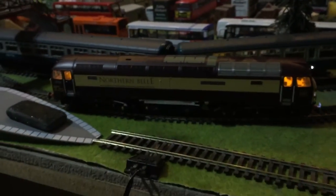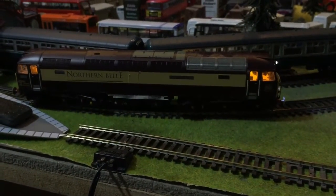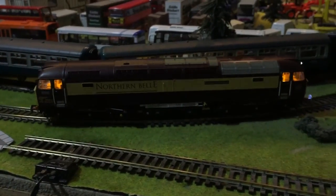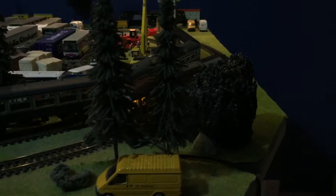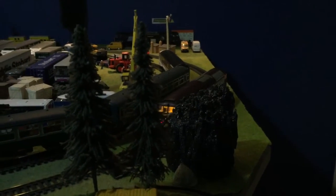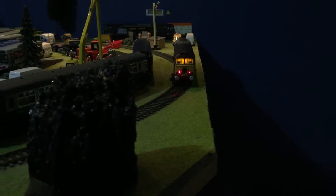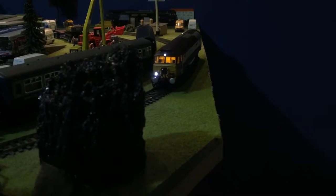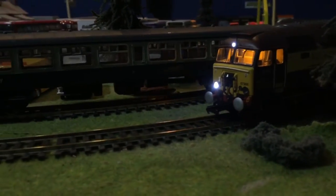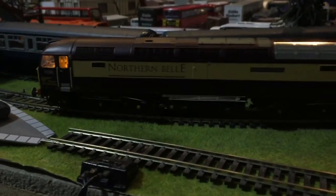We'll do a little run forward. So I'll set it to address 7. Here she is pulling forward — lovely and smooth. Just come to a stop. Go the other way. As you can see, everything is working as it should, lovely and smoothly. I'll stop it there.